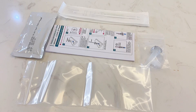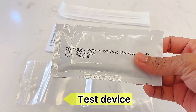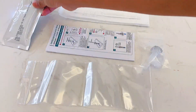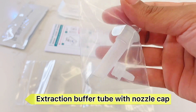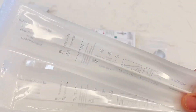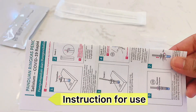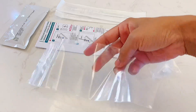There are 5 components in the package: the test device, which is individually sealed in a foil pouch with a desiccant; the extraction buffer tube with nozzle cap; disposable swabs — there are 2 swabs; the instruction for use; and a waste bag.